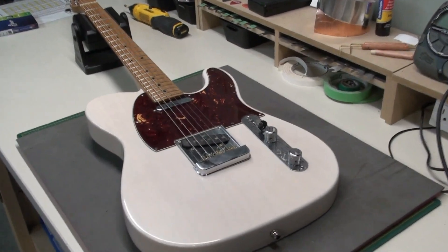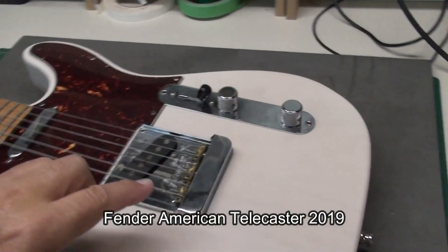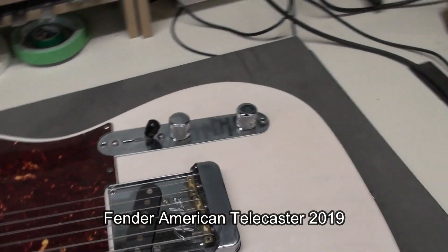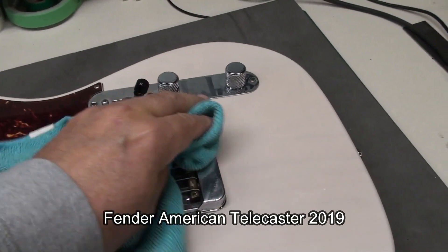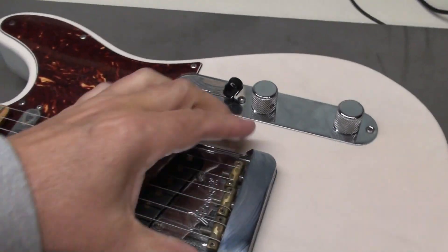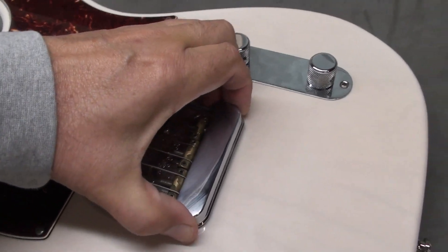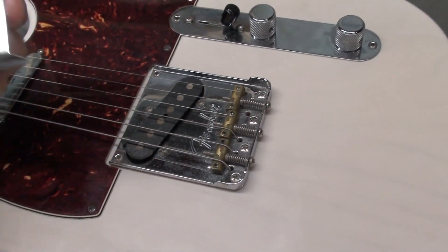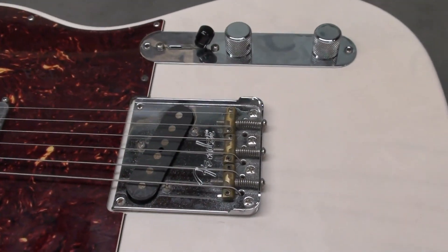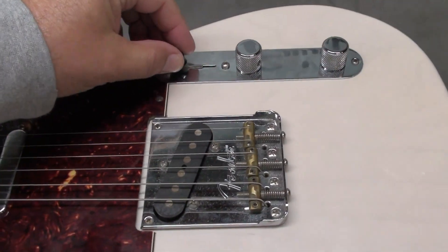So this is a 2019 Fender Telecaster made in the USA, purchased new. It's a nice guitar. It's got this little ashtray cover here at the back — that's an old feature. Pull that off; it's kind of neat, makes it a little nicer to play, resting your hand back there.